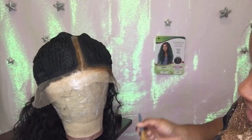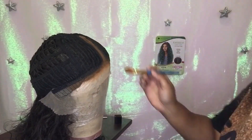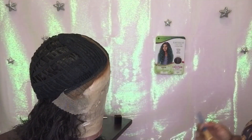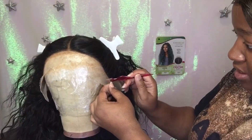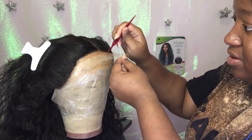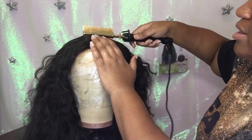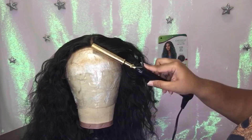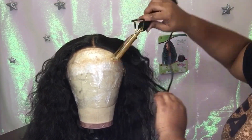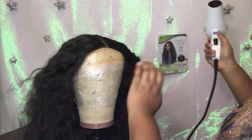I flipped her over to paint the lace on the reverse side. She has two combs in the front, one on either side, one comb in the back, and adjustable straps. I am removing the lace as usual. Sorry I've been gone for a while, but I'm back to tell y'all the same thing I always tell y'all — how I styled it and what I liked about it.